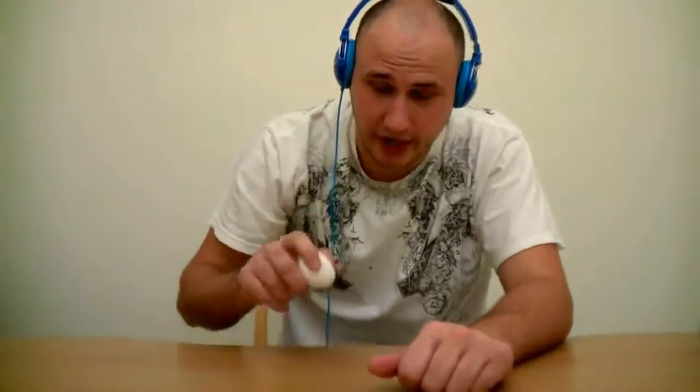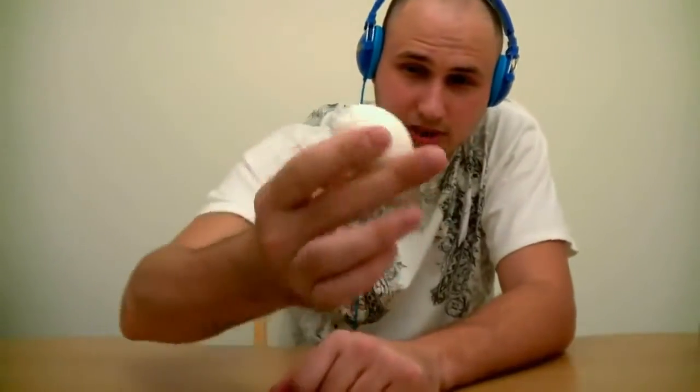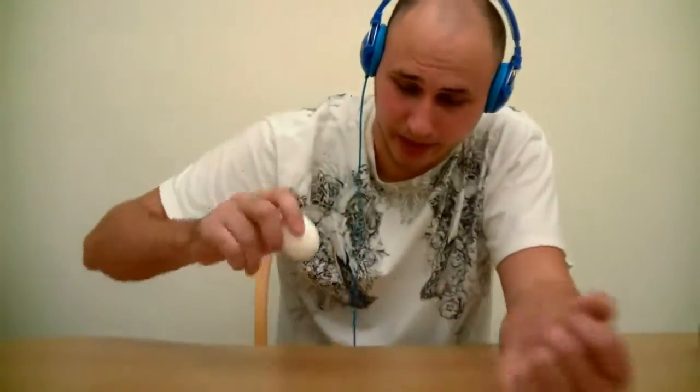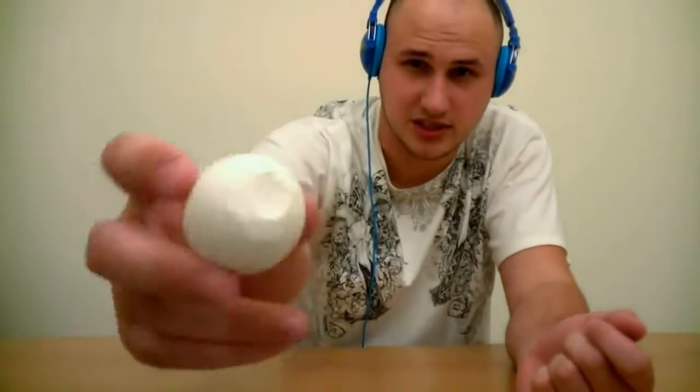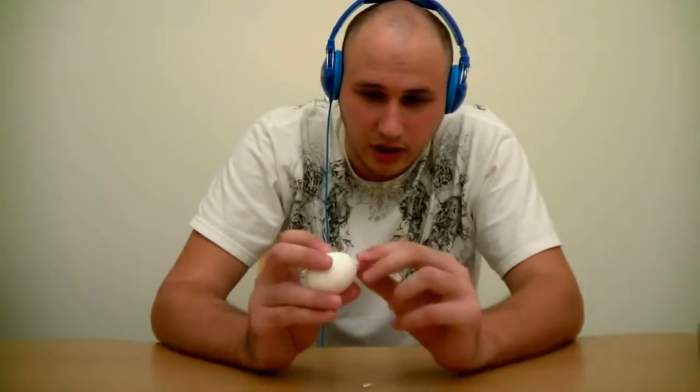What's up guys, today I got boiled eggs. I'm sure you have boiled eggs before. Let's check out how to peel an egg the right way — or the Russian way. You crack an egg on top like this, small crack, and then you crack an egg on the bottom, pretty much.